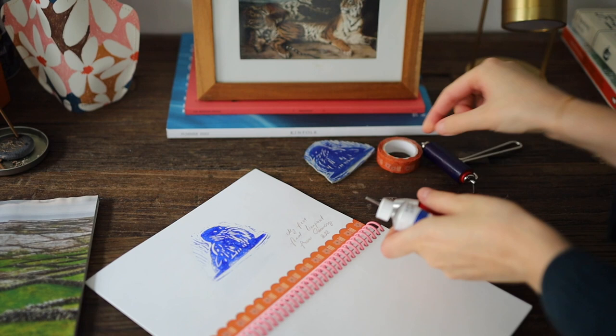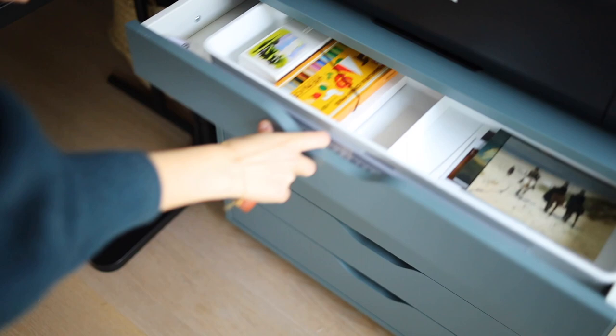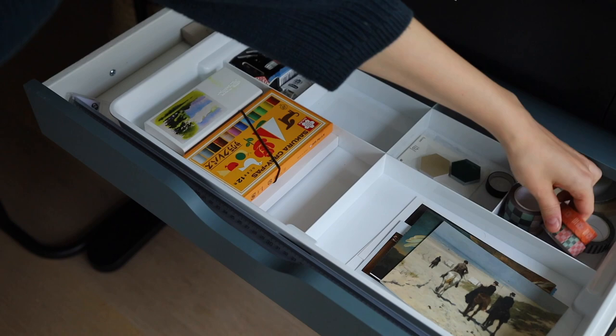And then I started to clean my desk to write on it and to work with my laptop. Thank you so much for joining me in my process. Thank you!